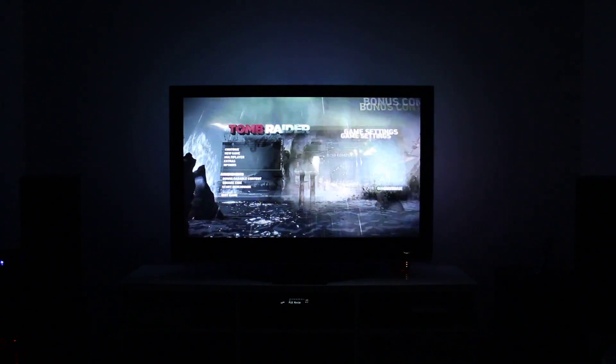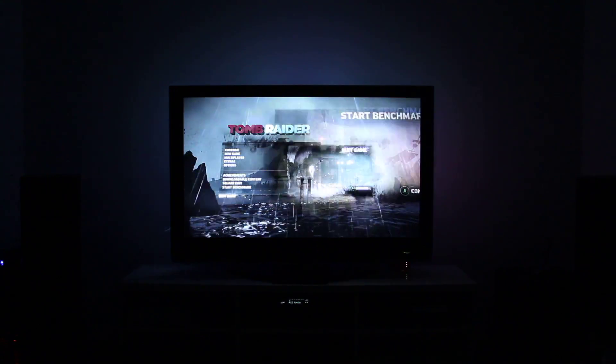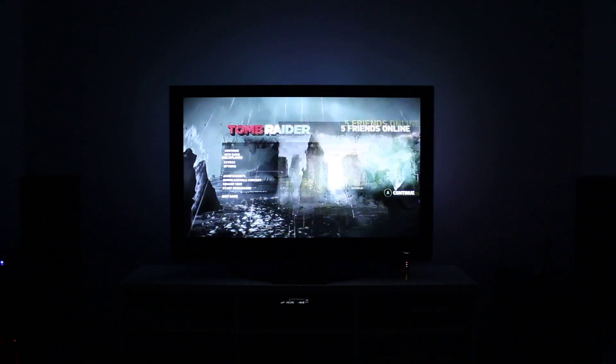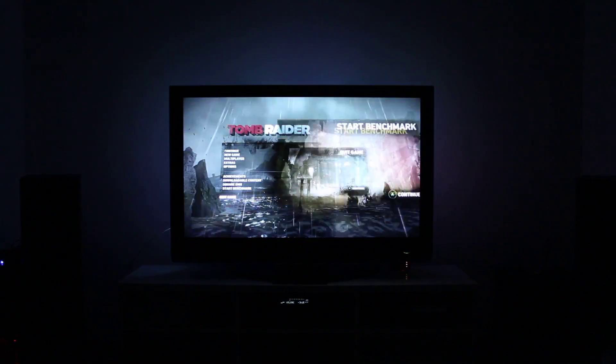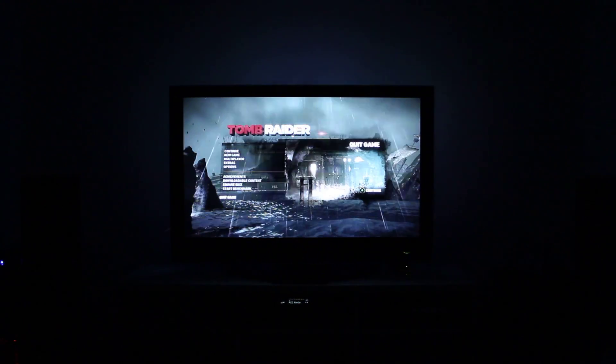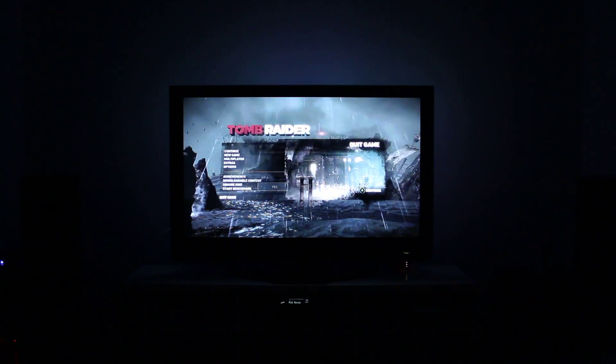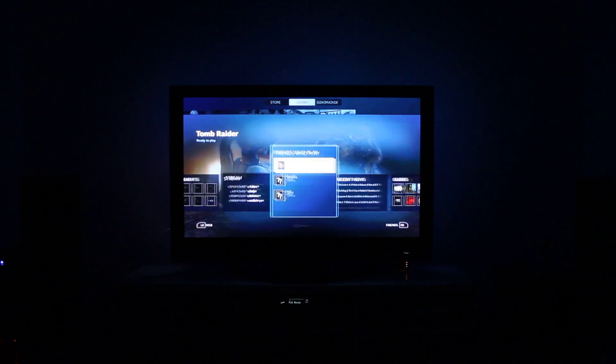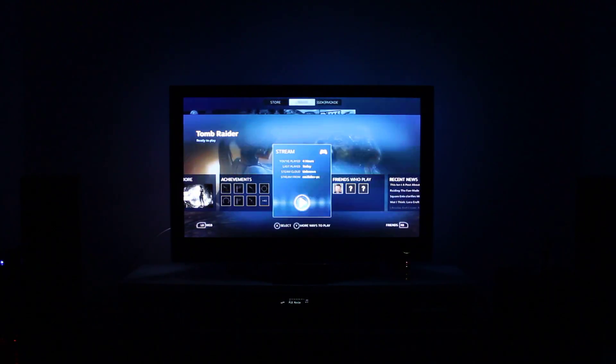What you can see right now is that it hasn't come through with audio — there's no audio. So what I'll do is just quit. This happens. I think it's only just come out of beta, but it is a little bit buggy. All you do is move around until you hear sound again, then click stream, and usually the second time it comes through with sound.